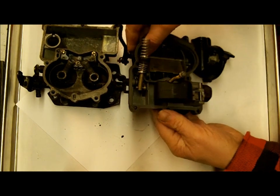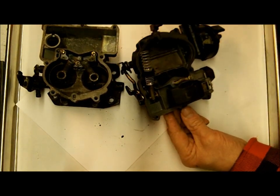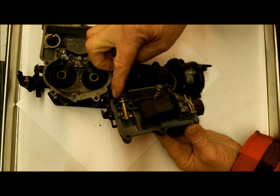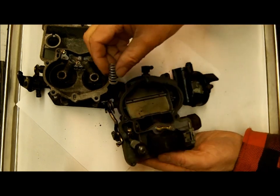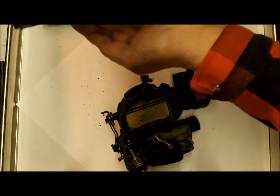Besides going by application, there are basically two kits I have for the Mercarb. One has a straight-shaft accelerator pump and the other has a curved-shaft accelerator pump — that's one way you can tell which kit you need. You can see the return spring went in here and comes out here.